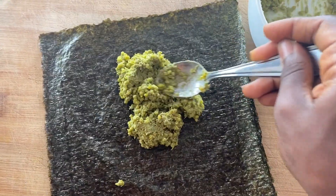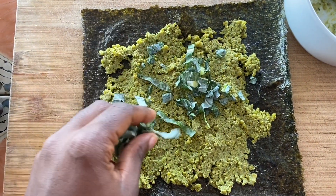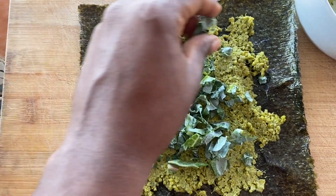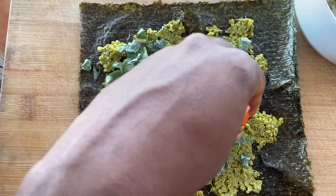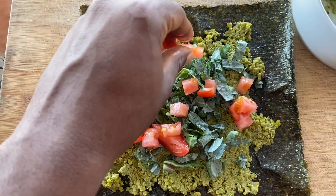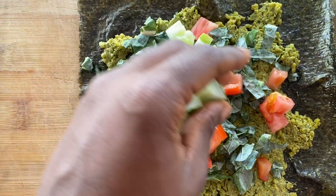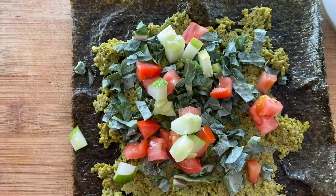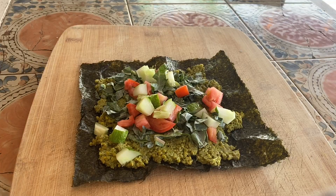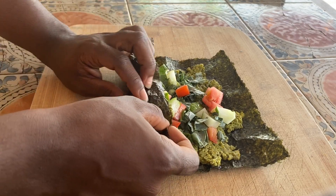We are going to spread our quinoa all over this nori, add on some chopped greens as much as you want, and then add your tomatoes as much as you want. You don't want to add too many of all the ingredients though, because then you might have some trouble folding and rolling.